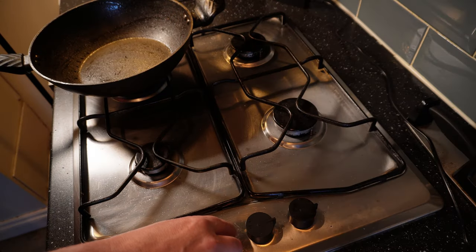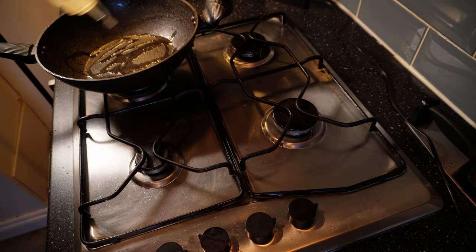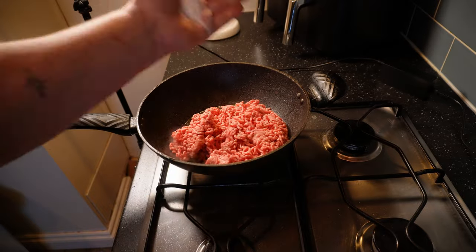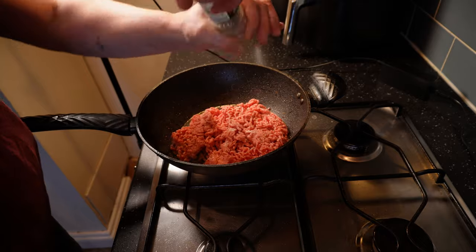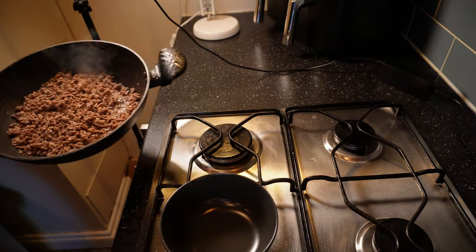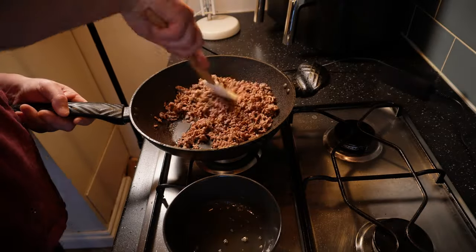We'll need to get some colour onto the meat so in a pan large enough to hold the whole thing, I'll get some high smoke point oil — I'm using sunflower — good and hot over a medium-high heat. Once that's shimmering, in goes the minced lamb along with a good strong grip of salt and a few twists of freshly ground black pepper. I'll let that brown, moving it around and breaking it up occasionally. Lamb is a naturally fatty meat so you'll get quite a bit of fat come out as it cooks — that fat is full of flavour and we will use some of it later, but for now I'll pour most of it off into a bowl.